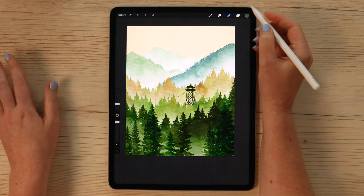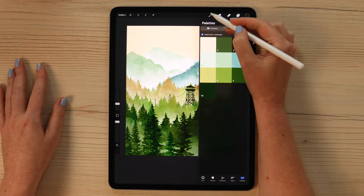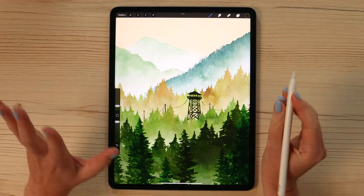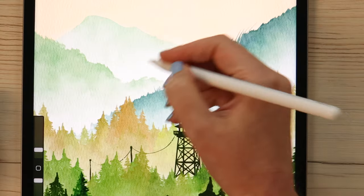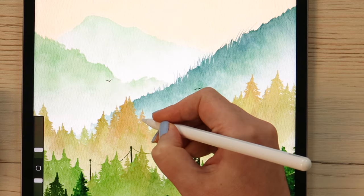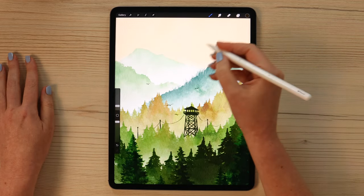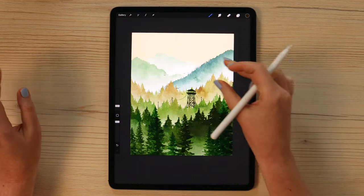Stay on the same layer, go to select color number 3, and from calligraphy pick water pen. Draw very simple birds — placing one here, one there, and a few more. Paint as many as you like.